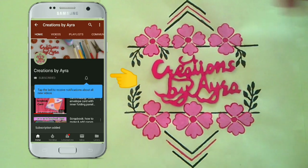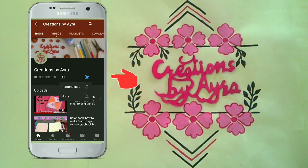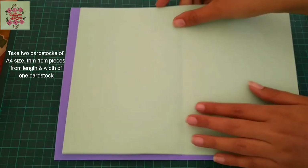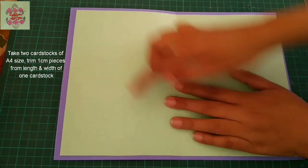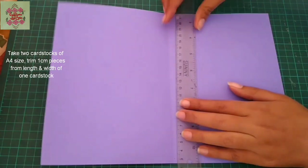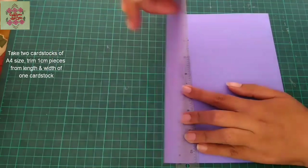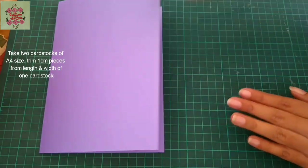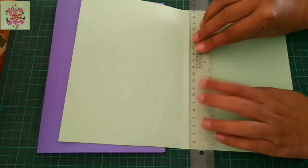For this tutorial we need two cardstock pieces of A4 size — one in purple and the other in light green color. I have trimmed the light green cardstock from the width and length by about one centimeter. Now fold both of these cardstock pieces from the center.